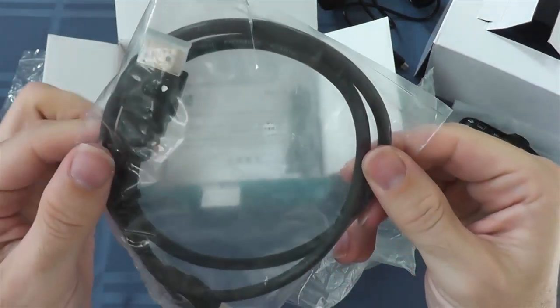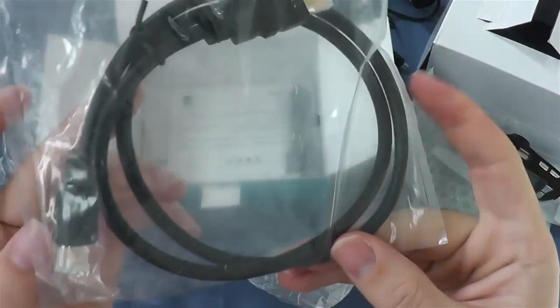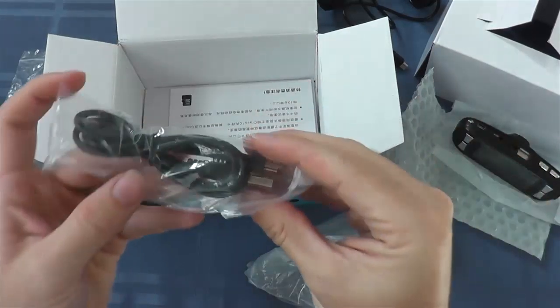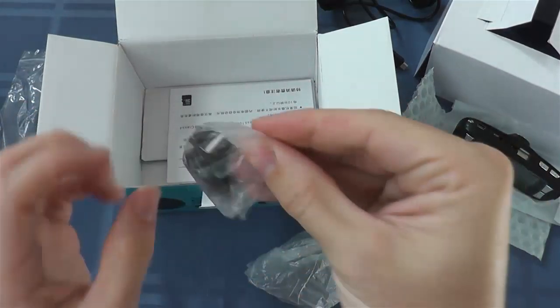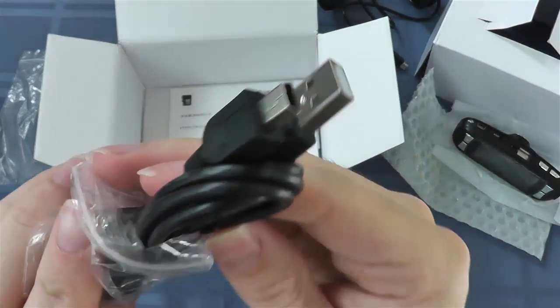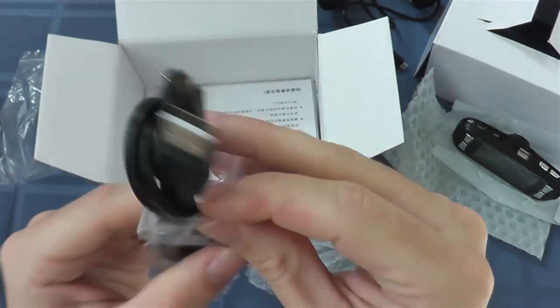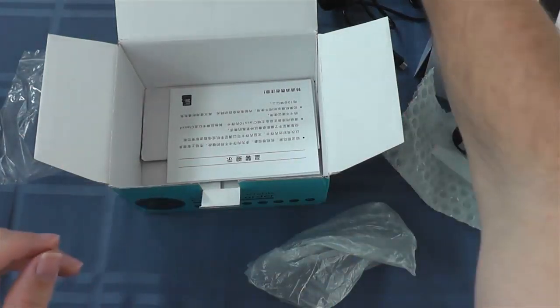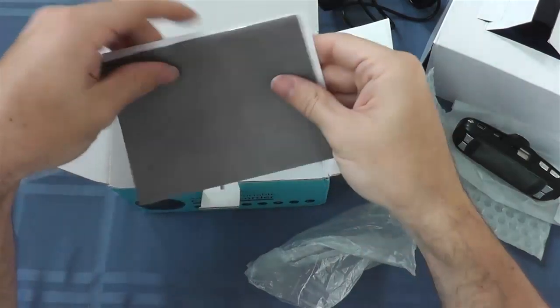This is the HDMI cable. I wish they gave us a slightly longer one, but it's nice that they include it since HDMI cables were pretty expensive a couple years ago. This here is the mini-USB to USB cable. You use this to plug the dash cam directly into your computer to copy files off or to charge the device from your computer.